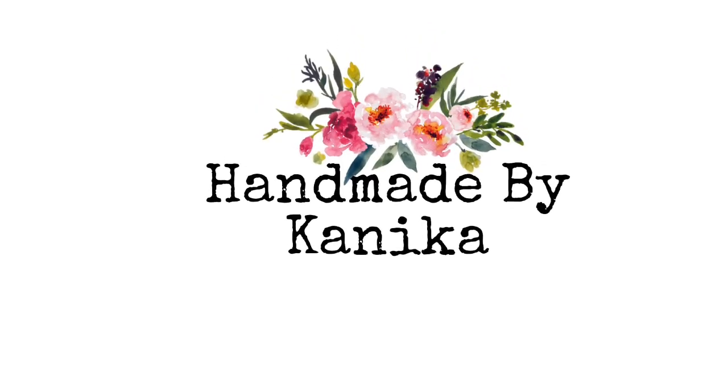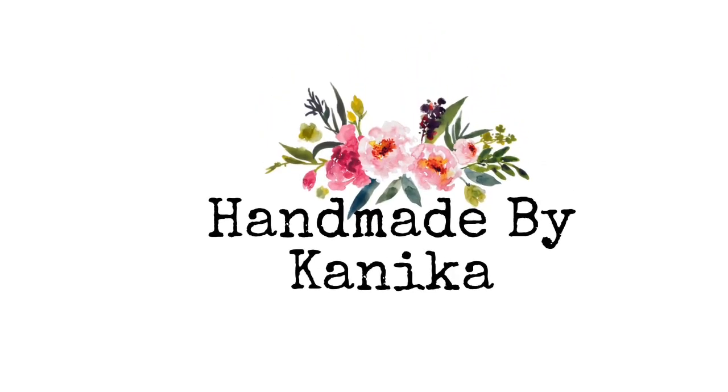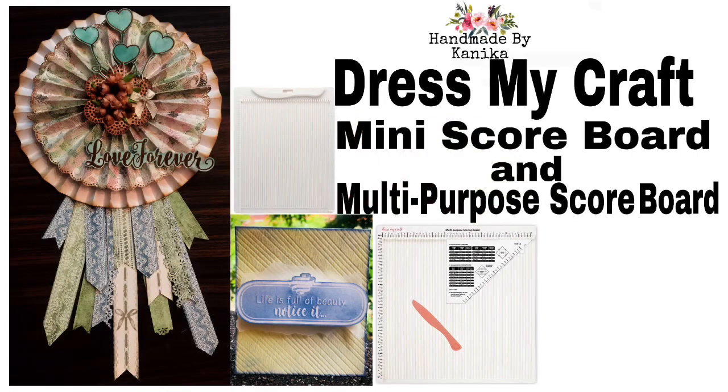Hey guys, welcome back to my channel. I'm Saneikov Jai and in this video we shall be talking about the DressMyCraft Mini Scoreboard and Multi-Purpose Scoreboard. So let's get started.